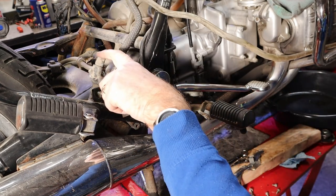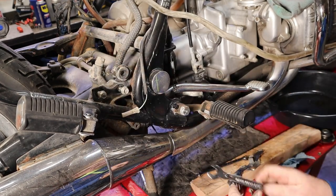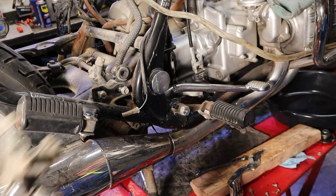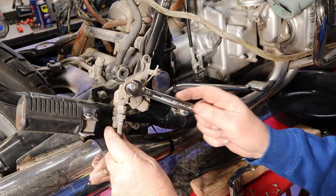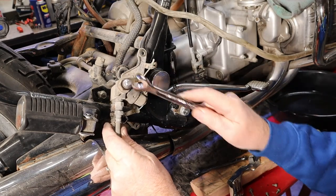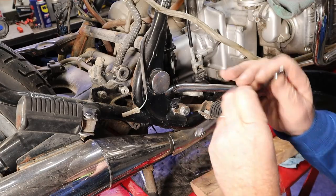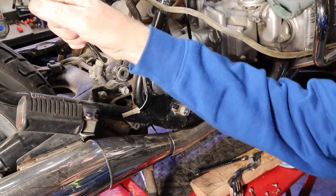Now let's pop this line loose before we take the rest of it loose. These bolts are already loosened from the frame because we had to take this thing off — this is our rear suspension air inlet. We had to take it off to get the gas tank out, so I figured this will be easier with the gas tank out.